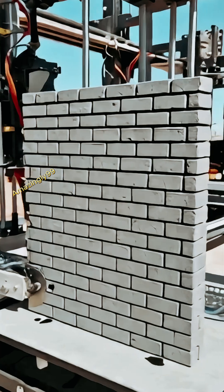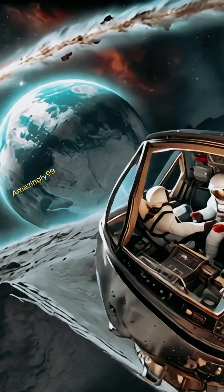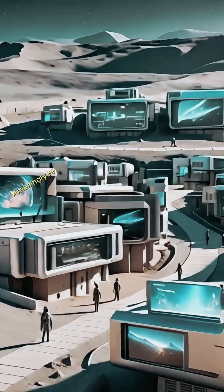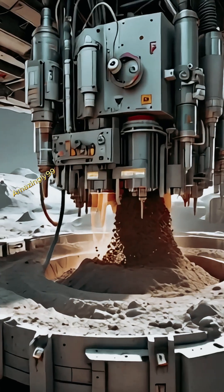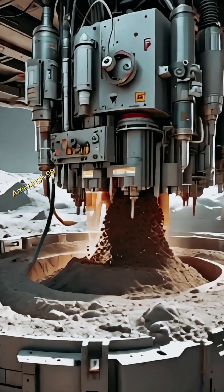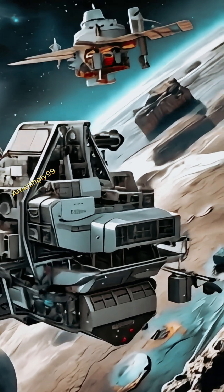This method could significantly cut down the cost of sending building materials from Earth and open up possibilities for future moon construction projects. If successful, this technology could be key for China to move forward with even bigger plans to create a permanent lunar base, making moon habitation more feasible.